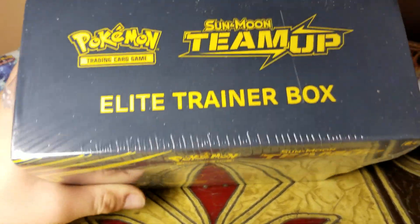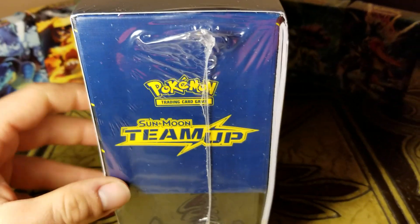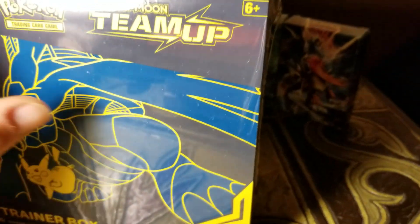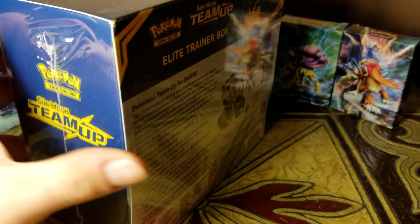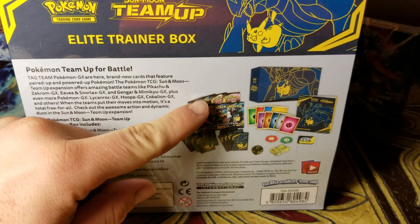This will be the second Elite Trainer Box I've opened, the first one being the Shining Legends right there. I may have become a little spoiled with that one because that one guarantees at least a holo in every pack and it came with a promo card. This one isn't like that — this is more traditional where it comes with eight packs.